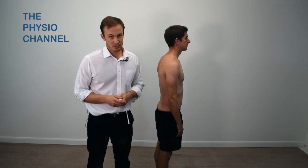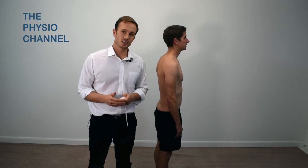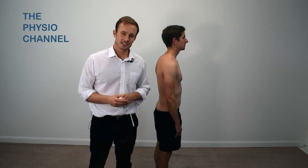To see how this test can be useful for the management of lower back pain, watch this video shown on the screen here on the flexion relaxation phenomenon.